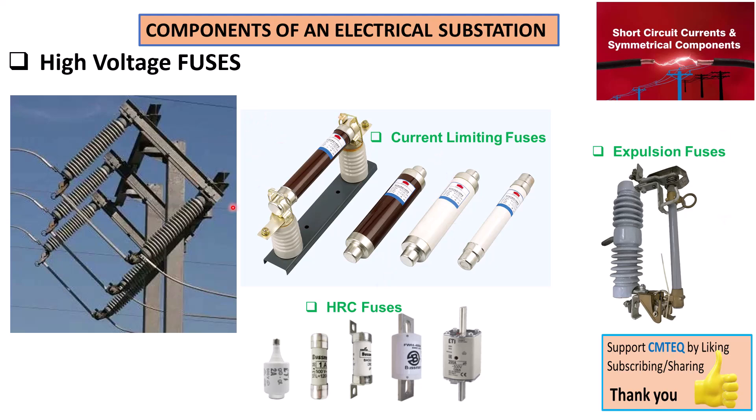Before we talk about the installation and maintenance of high voltage fuses, if you find this tutorial useful please give it a thumbs up and subscribe to SimTech channel. You're also welcome to share this presentation.